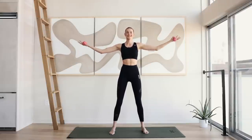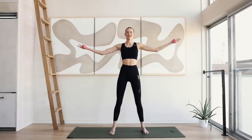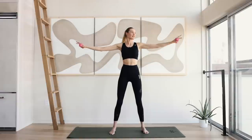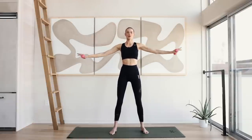Squeeze those abdominals. Chest is wide open. Reach the arms up and down, up and down. The palms go towards each other, down from the floor. It's almost like you're really pressing air or water towards the ground.